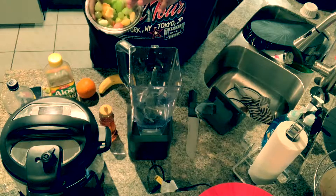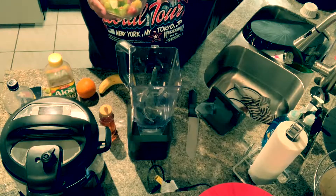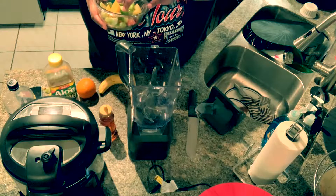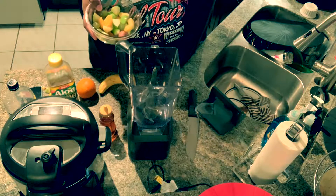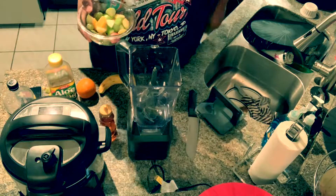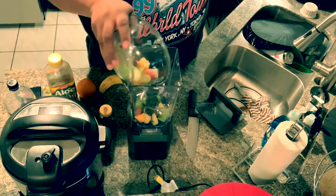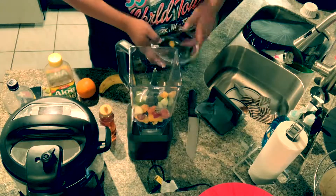So I have some grapes, some green apples, some mango, and some kiwi. I also have a frozen blended mix with some strawberries and pineapples. I also added some fresh fruit — the green apples and grapes. I'm gonna try to keep this video a little under seven minutes.